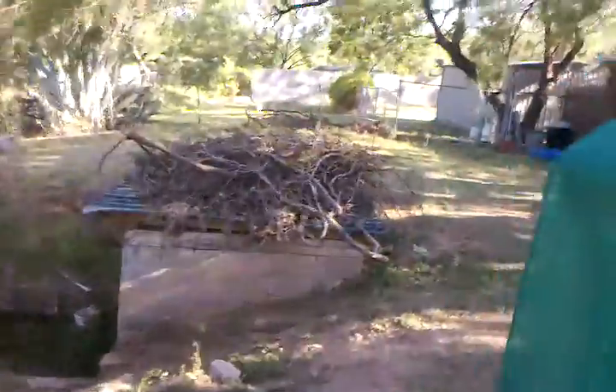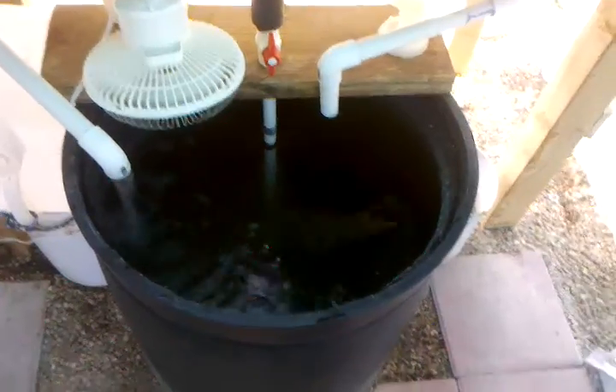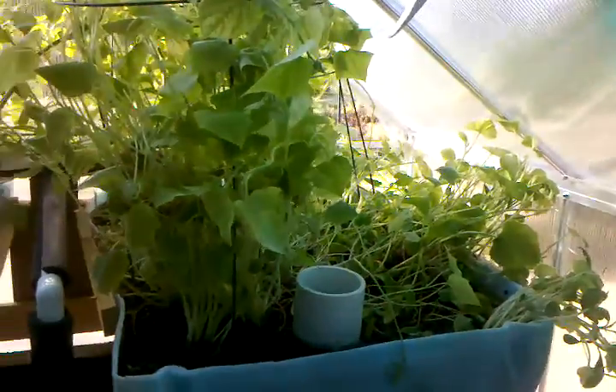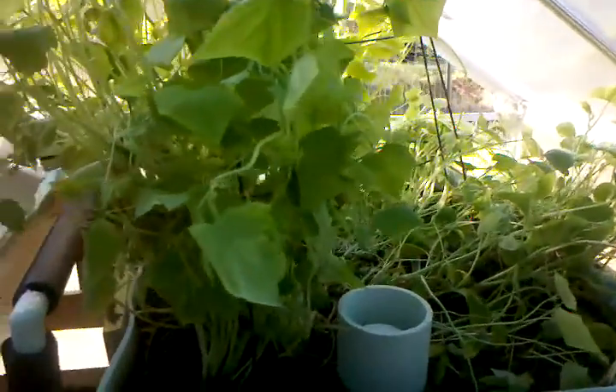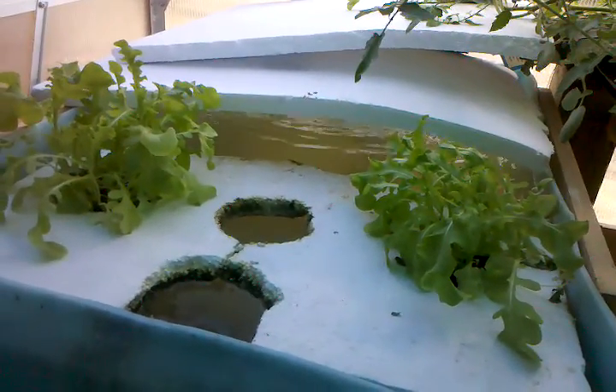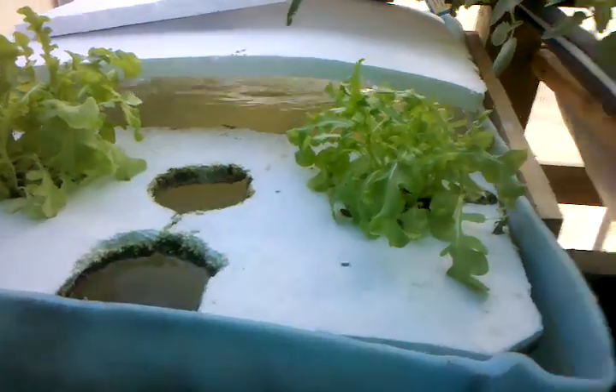What's amazing is that my nitrates and nitrites are both zero parts per million, and I have 35 fish in a 55-gallon barrel — that is pretty amazing. I'm only using the right side as basically the bio filter because of the expanded shell, but I'm planning on making the left side into a grow bed just like this.